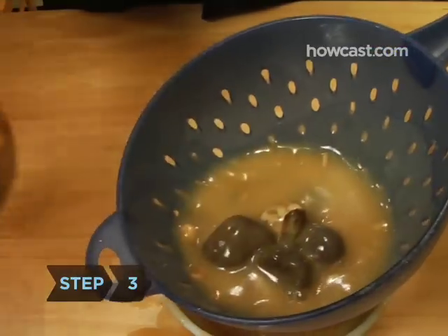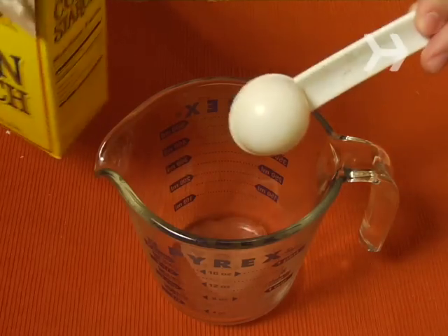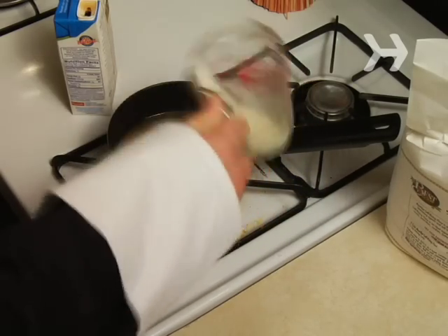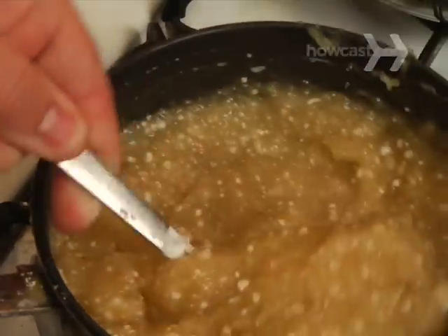Step 3. Smooth lumpy gravy by putting it through a sieve. Thicken too-thin gravy by dissolving a teaspoon of cornstarch or flour into a few tablespoons of cold water, then slowly adding it to the simmering gravy. Thin out too-thick gravy with some water or chicken broth.